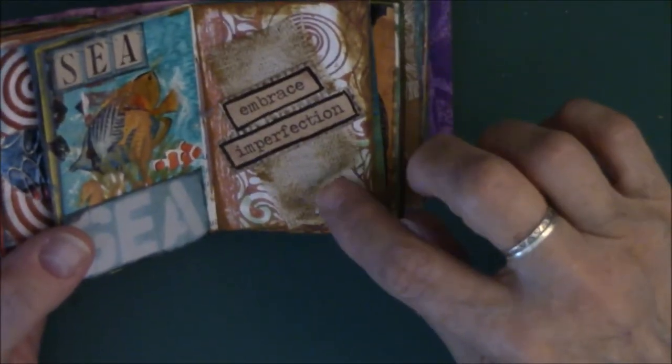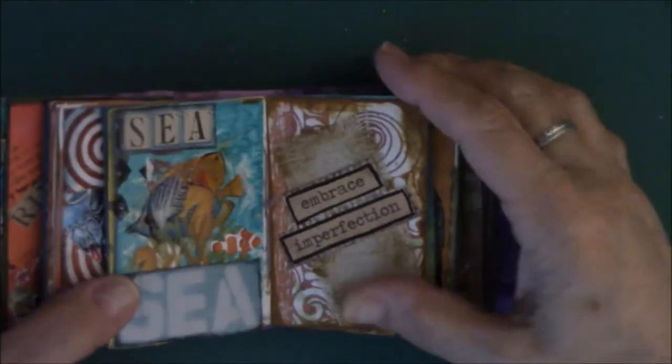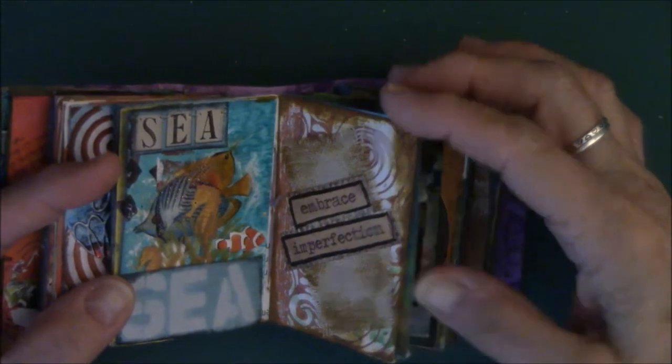This one has heavy-duty cardboard ephemera all about home and birds. The inspiration was this piece right here — that bird. I found another bird and put the word 'home' on it. This is cut from an art journaling magazine, and this is ephemera from my stash. This was based on the fish — these are fish stickers. This came from a magazine, and the word 'C' came from a magazine too. 'Embrace imperfection' — that's burlap, see how it's pulled up? On my painty paper.